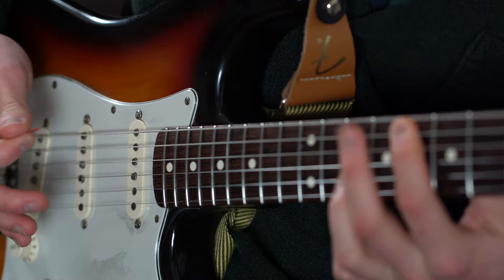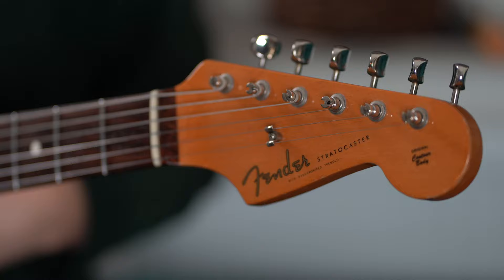So now let's compare the difference by first playing along to the original intro in standard tuning. And now let's play with the detuned B string.